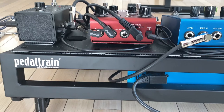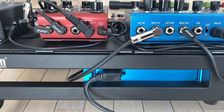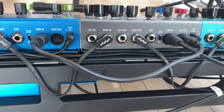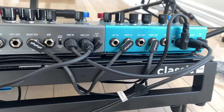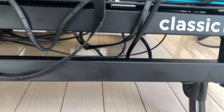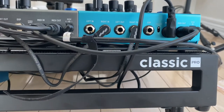I'm using the Pedal Train Pedal Board Classic Pro, and I also purchased the feet to go with it. Because when I added the risers for the Strymon pedals on the top tier, it was a little harder to see everything, so I bought folding legs online that mount the board up a little higher, which makes it so much more usable.